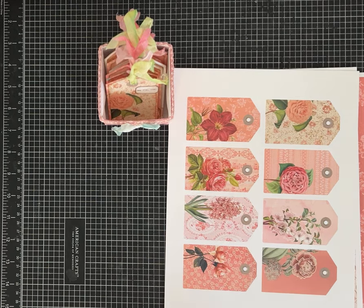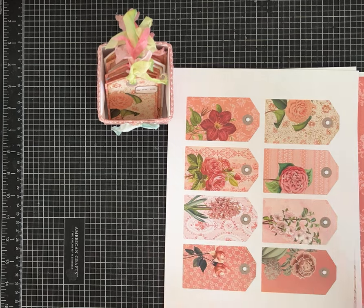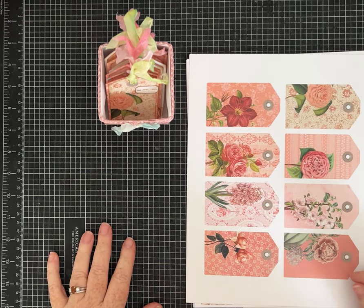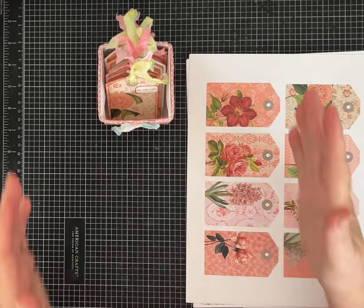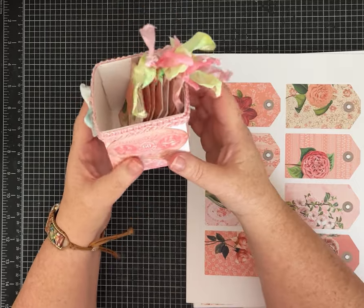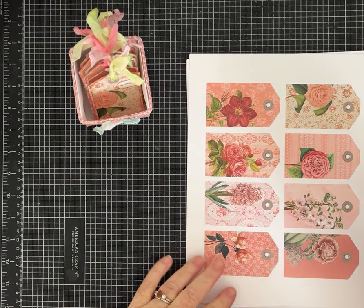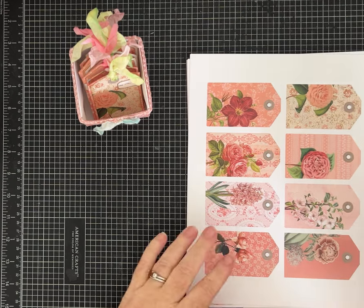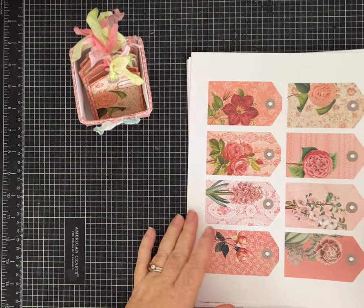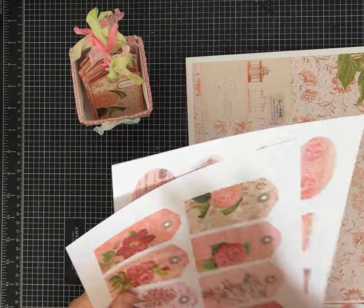Hi everybody, it's Pam with Silver and Sparkles. I'm super excited because I have all kinds of things to share with you today. We are going to do a fun project — it uses one piece of paper to make this cute little box. I'm going to show you how to fold it, and then I put some tags in there to show you how cute that could be. This is made with my brand new paper kit called Rosy Pink.